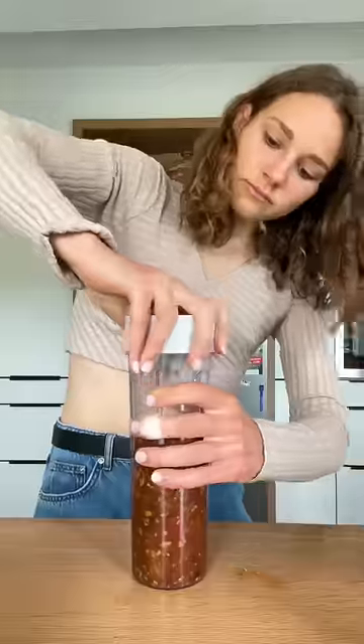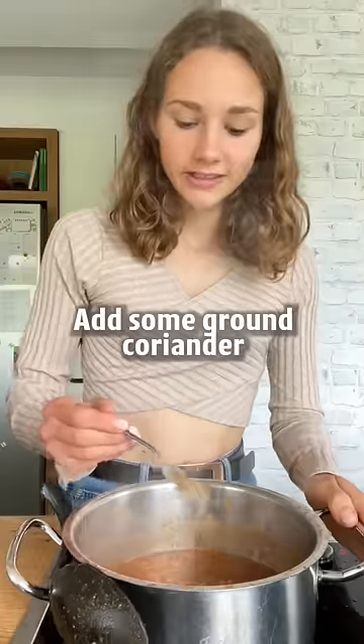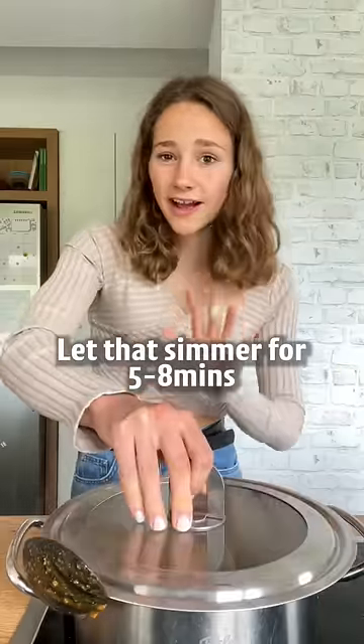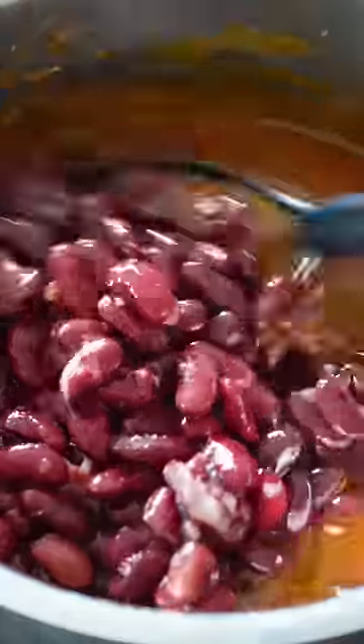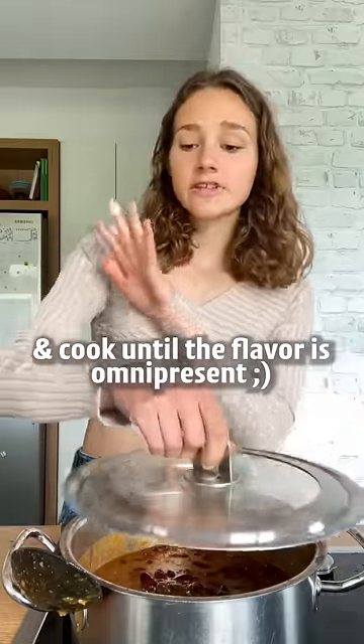Transfer to a blender and blend to make a paste. Add some ground coriander, garam masala and salt. Let that simmer for 5 to 8 minutes. Add some more spices if needed and cook until the flavor is omnipresent.